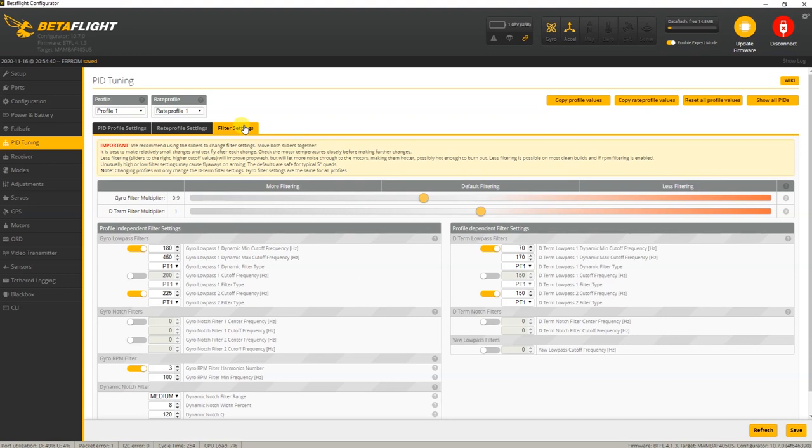The filter settings are a bit surprising - 0.9 and 1. I noticed there are some harmonic vibrations in this frame, and I suspect that's true for most any of these LR4 frames. Thin arms, lightweight frames - they don't have enough mass to smother vibrations. So I think that's why they had to add a little bit more filtering. You can go ahead and tune that to your liking, since this flight controller has onboard memory.